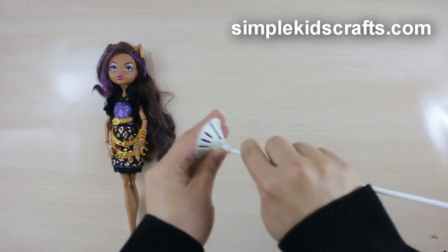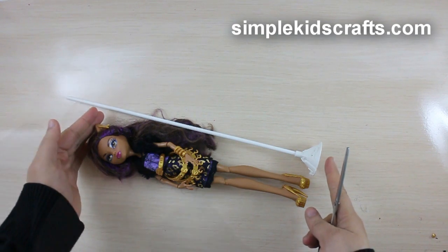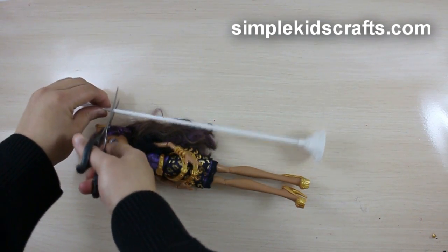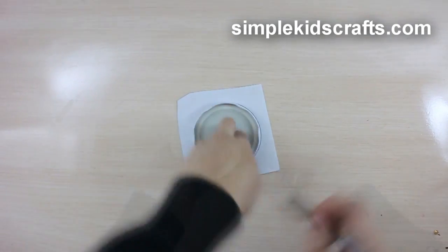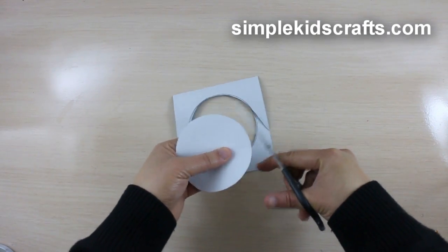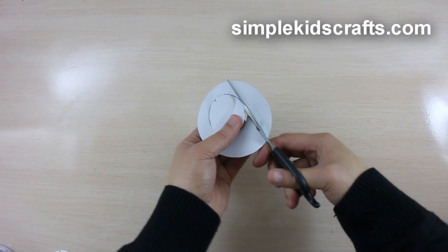Assemble the balloon base. Measure from the feet of your doll to her head, cutting out below the head by about 2 cm. Draw the shape of the lid onto a glittery piece of foam or paper, then cut. Draw and position the balloon holder onto the base of the paper, and cut.